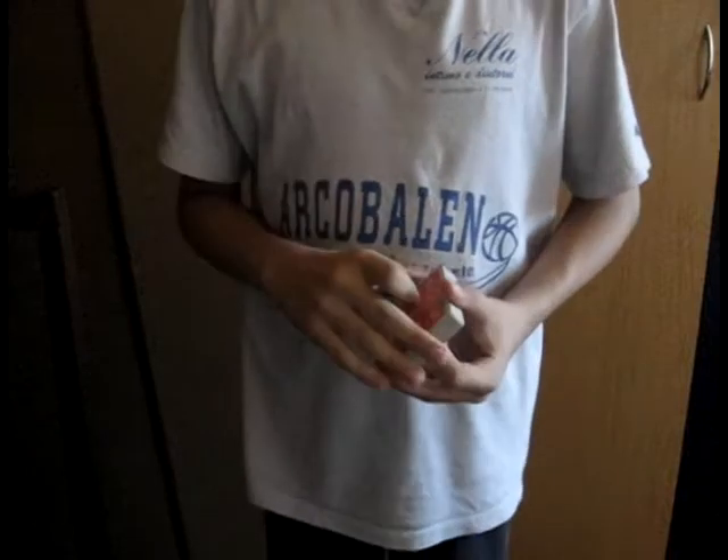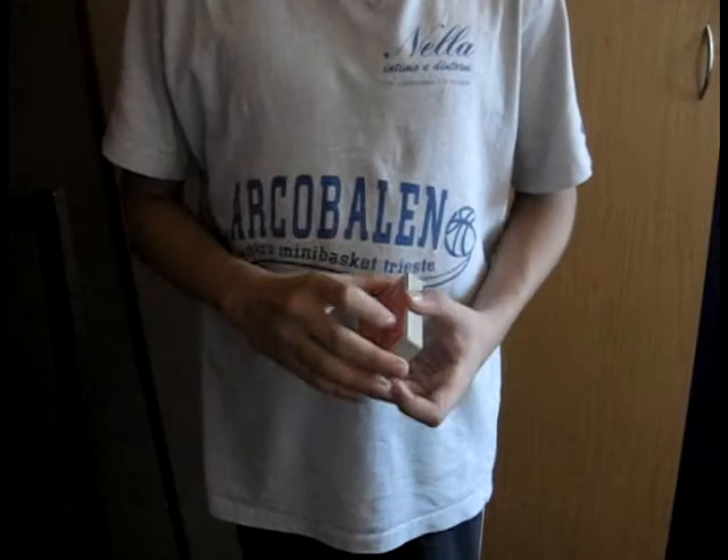Hi guys, the Magic Mark here, and this is my trick called The Curse of the Bloody Queen. For this trick we need a regular deck of cards, which can be shuffled up by the simulator.